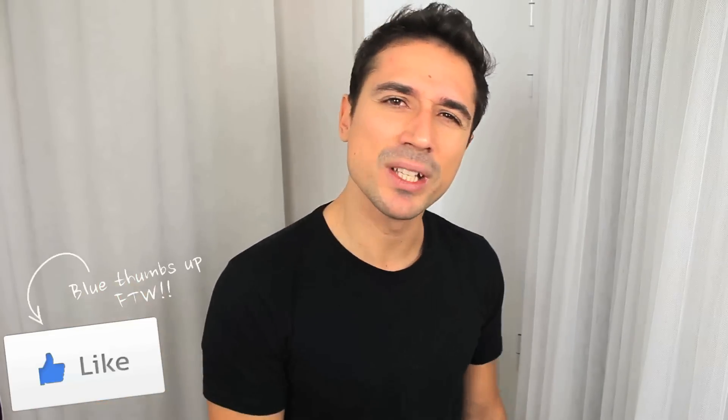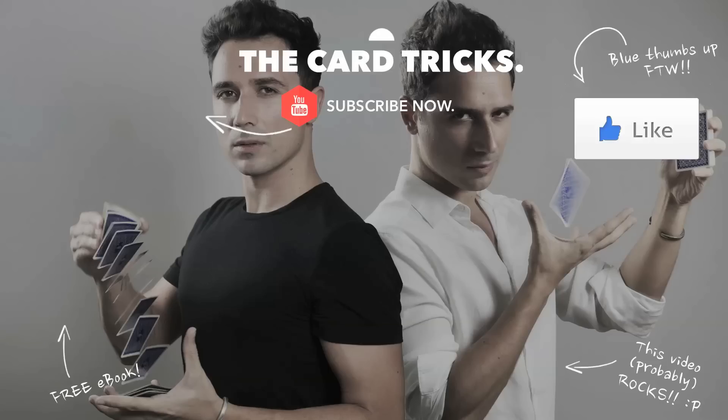That was all for today, guys. I hope you enjoyed this move, and if so, don't forget to hit the like button down below. If this is the first video you're watching on this channel, you have to do two important things: subscribe to The Card Tricks, and download my free magic handbook which contains 15 amazing card moves and also a powerful magic theory that I'm sure is going to inspire you. My name is Miquel Roman — see you guys in the next video, goodbye!